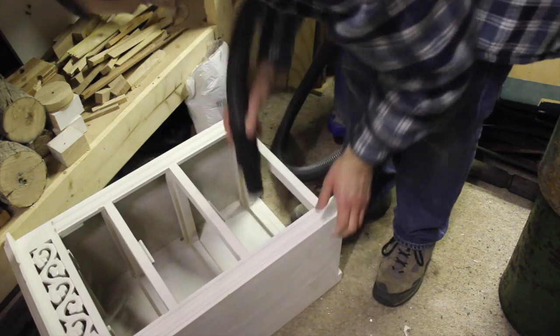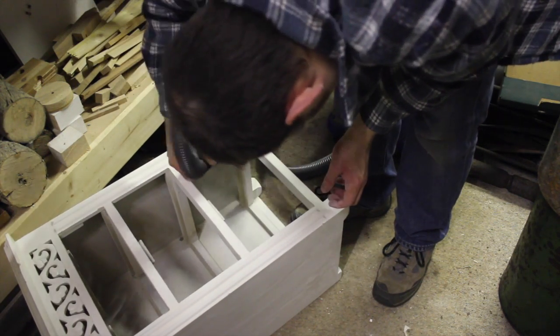Once the sanding is complete, I give it a good hoover and a mop down with a damp cloth to remove any remaining dust and dirt.